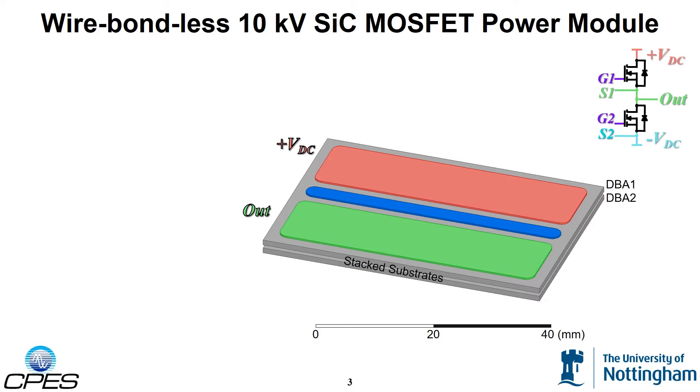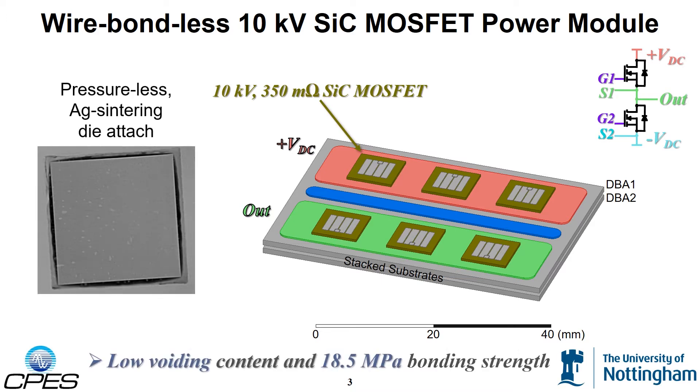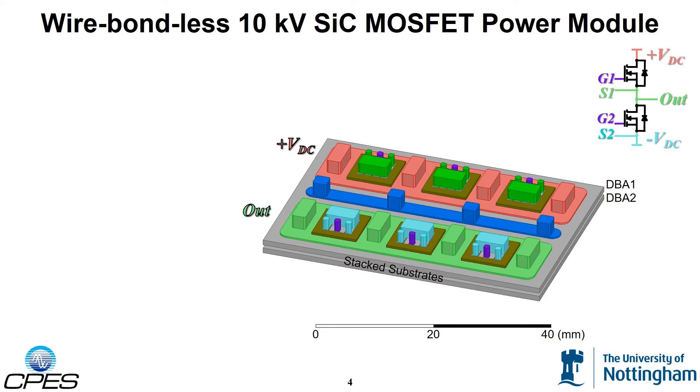In this module, there are three 10,000 volt, 350 milliohm silicon carbide MOSFET die per switch position. Pressureless silver sintering is used for the MOSFET die attach. X-ray images have shown low voiding content and shear tests revealed bonding strengths greater than 18 MPa. Instead of wire bonds, posts are used for the interconnection to increase the energy absorption capability during a fault and improve reliability.